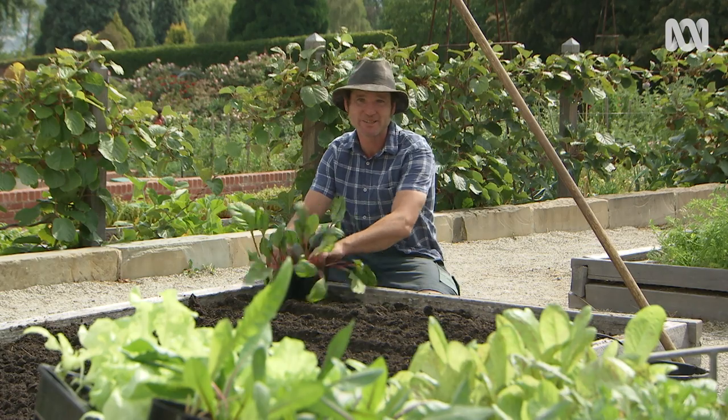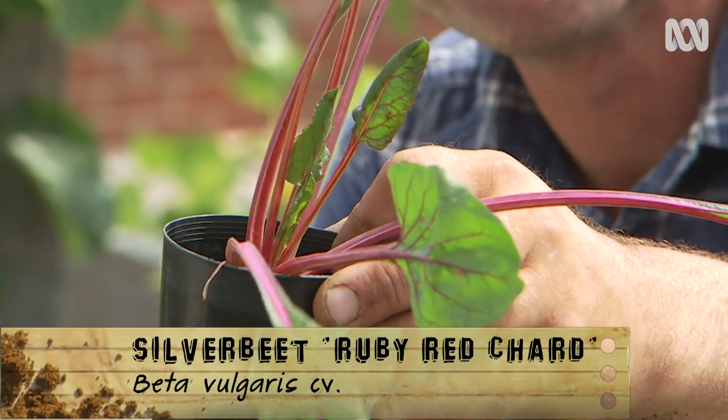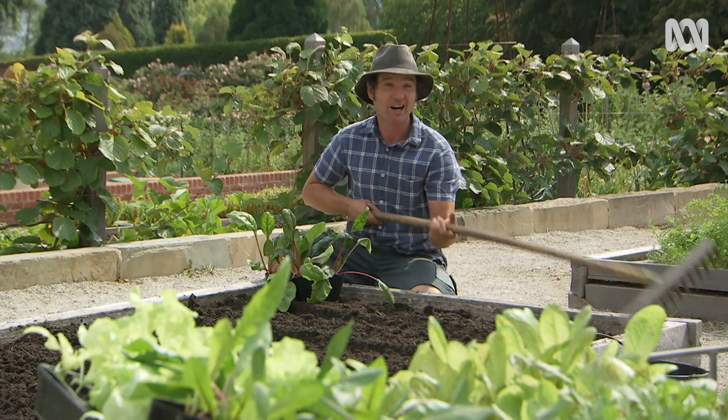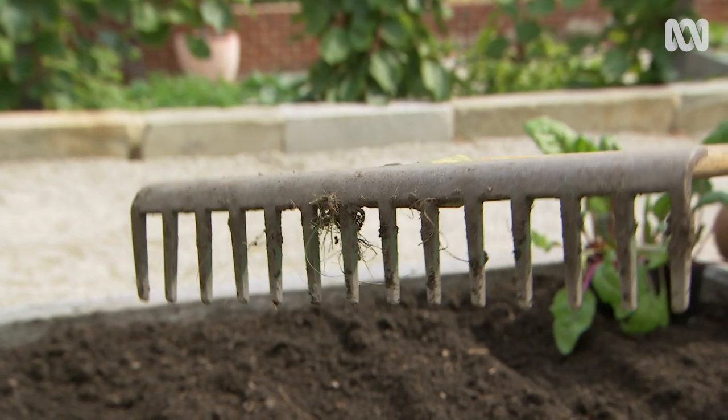Silver beet comes in many colours — from yellows, orange, red and pink — and they all taste good. Now these are big plants that need a spacing of about 50 centimetres. A rakehead is about 50 centimetres, so this is the perfect tool for the job.